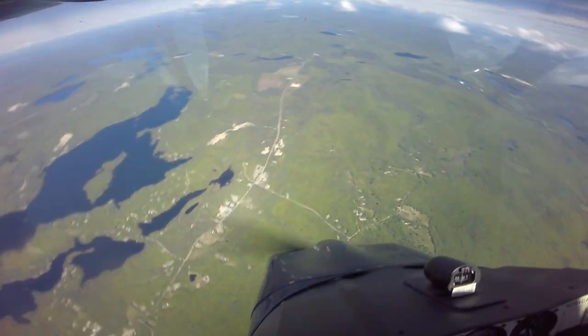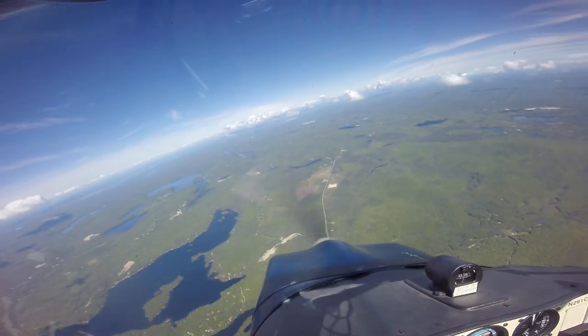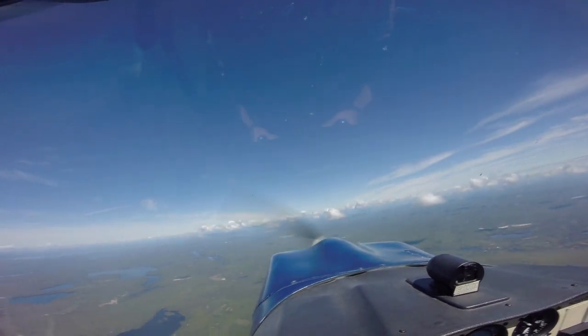There's a one, there's a two, there's a three. Throttle to idle, hands off controls, and up and up we go. Look at the reference out there. And there's your two turns. A little bit of power. You have full control.